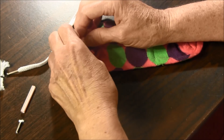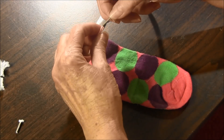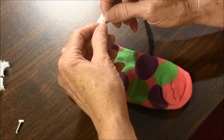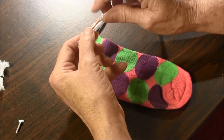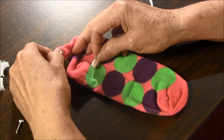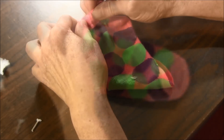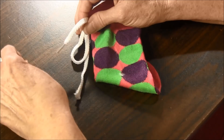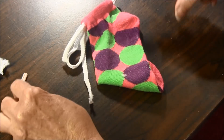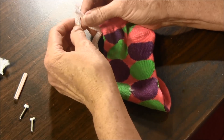Now we're going to do the same thing with the other shoelace but we're going to feed it in the opposite direction. So we're going to start on the opposite side this time. I started the last time on this side so this time I'm going to start over here. Remove the straw, clip and tie a square knot.